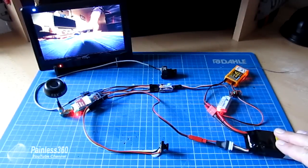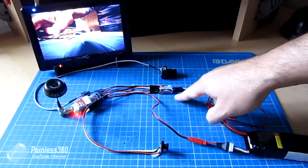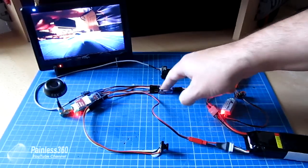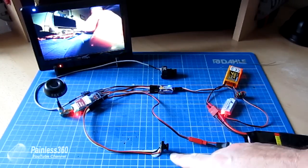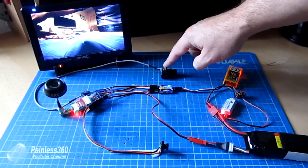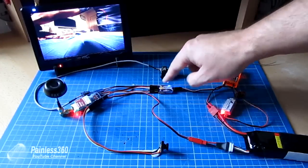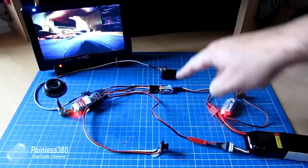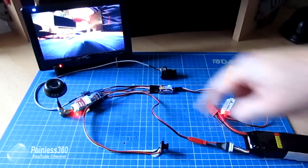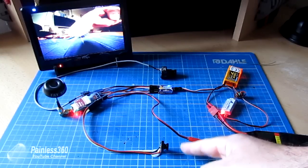Here's the rig all set up. We're running off an Align 2200 milliamp battery through a little UBEC running the receiver, which is connected into the receiver port on the FPV switch. We have two cameras: the little pinhole camera on port one and the 600 TVL FatShark camera on port three. Then we have a 25 milliwatt FPV transmitter and my diversity screen at the back so we can see live out of one of the cameras.